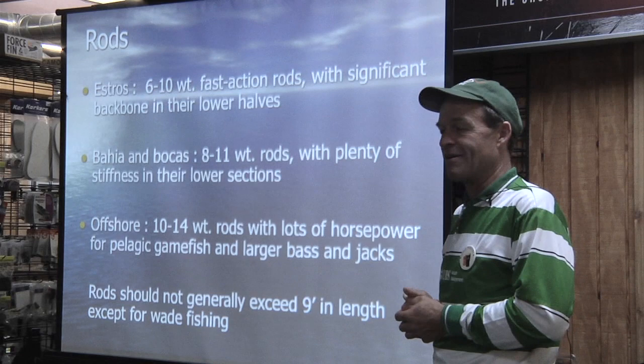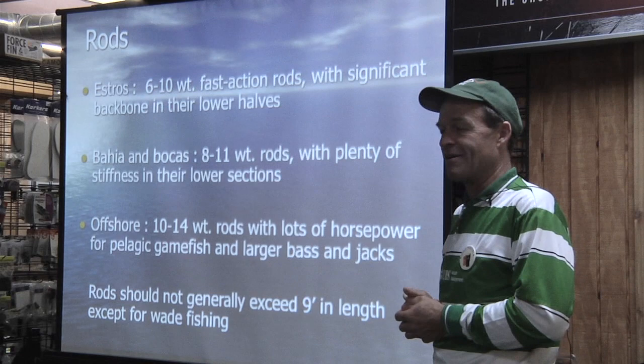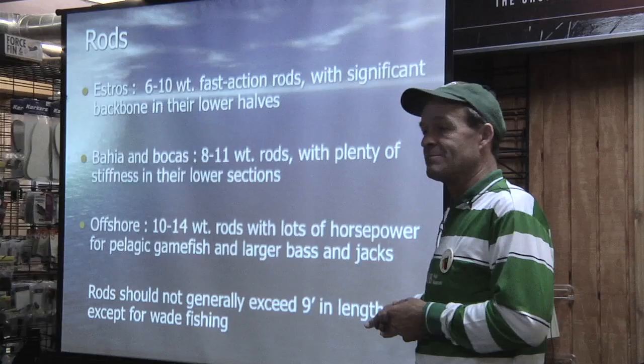When it gets windy and you're throwing 300 to 400 grain lines, you want that extra power. It gets windy down there and the majority of where we get to it is close in. Rod is no longer than nine feet — in the kayak, sometimes shorter.